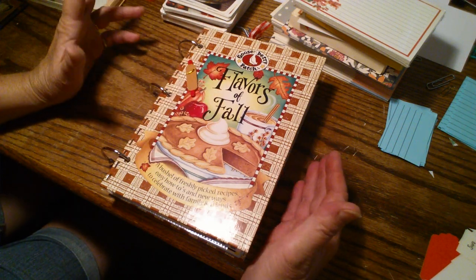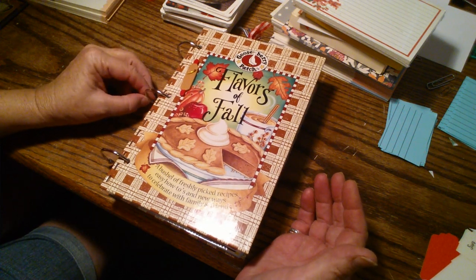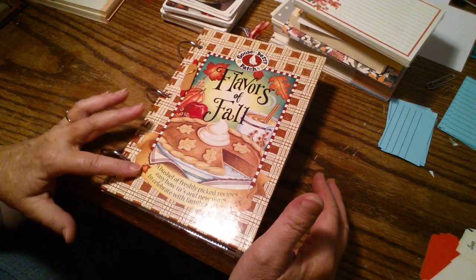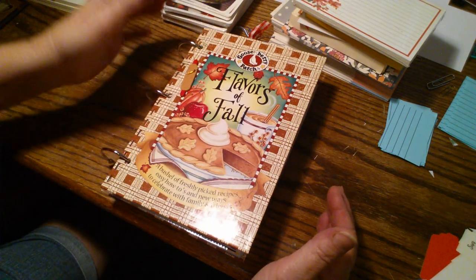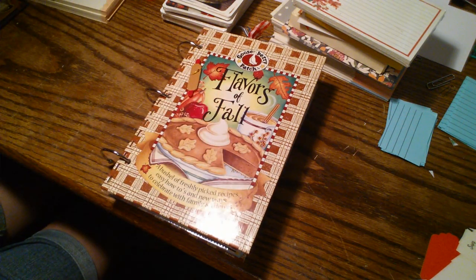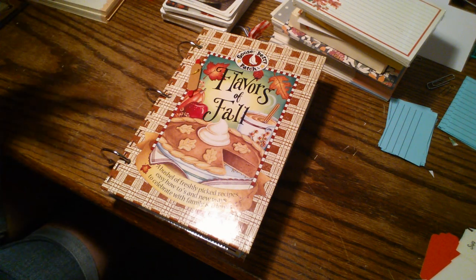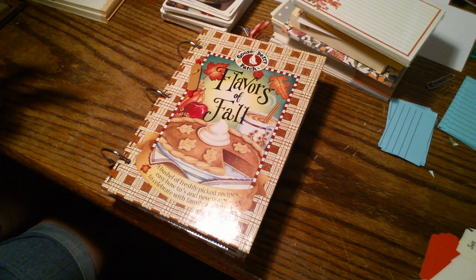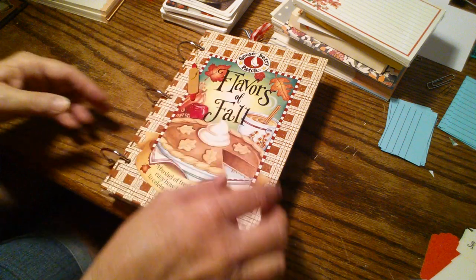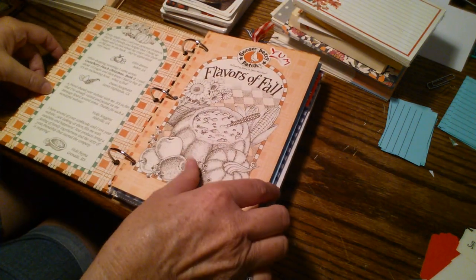When September 1st rolled around I said it's time to make some recipe book journals. That bug bit me and so I am making some journals. This is the first one — I plan to make some more — but this one just had a real fall look to it, of course, because it's called Flavors of Fall. I used the original covers as they are because they are so pretty. I bound it with notebook rings so that the person who gets this has the flexibility of adding in their own recipes. All they would have to do is punch holes and add it in. I've got a little rolling pin charm here on the front cover.